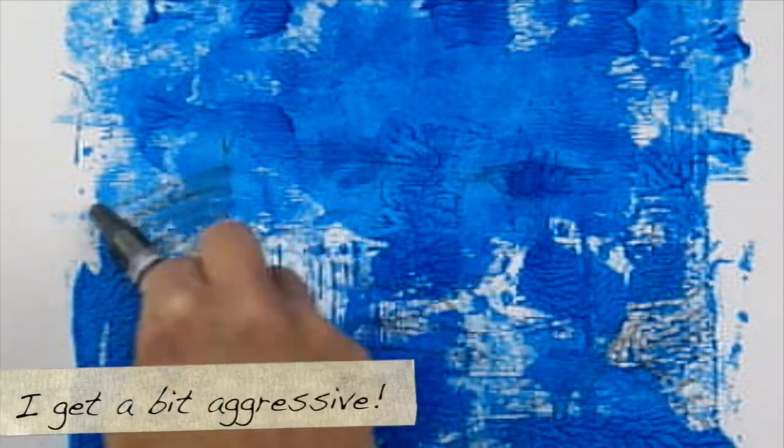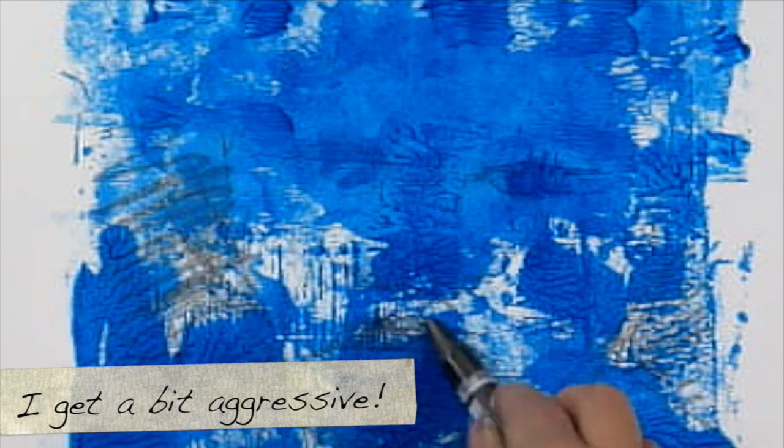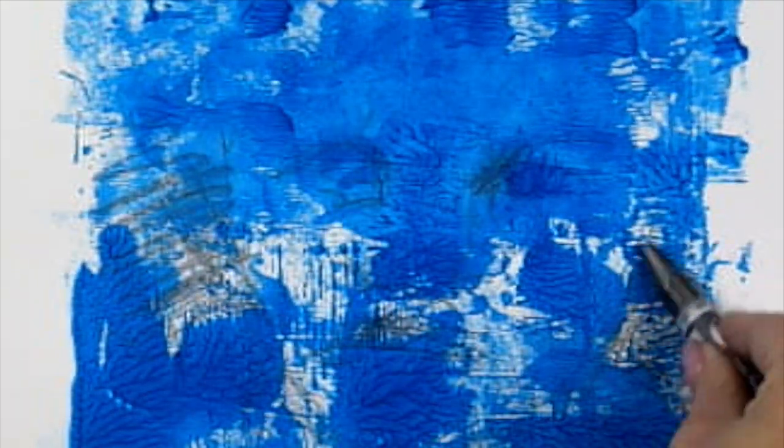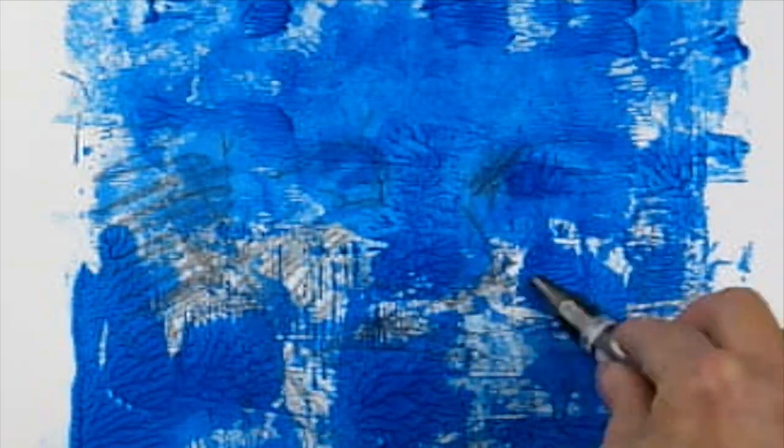I'm going to take my graphite crayon and just pull that face out from the background of pattern. I'm just drawing very gesturally, loose, trying to find that form.